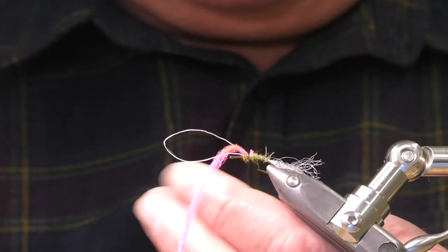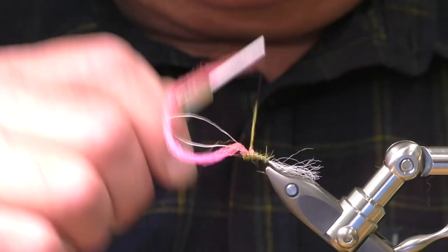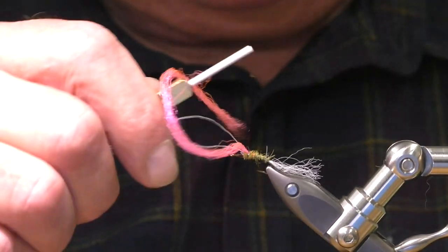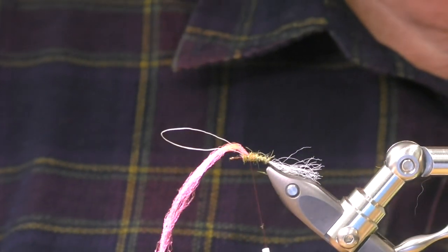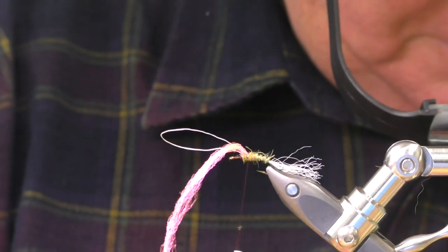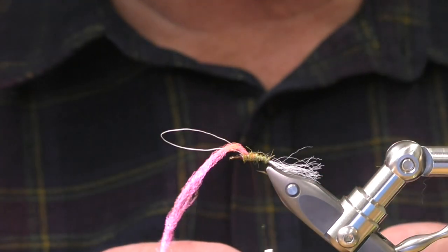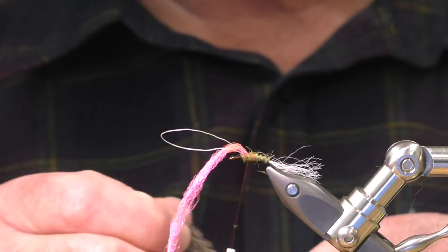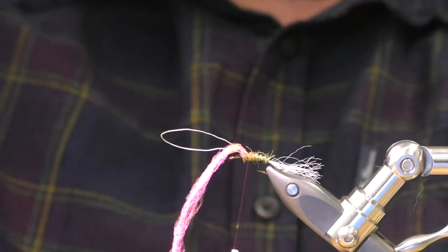I'm just going to hide that sighter with a tiny little bit of dubbing on the thorax area. This is a size 14 hook. What I tend to do when I'm tying paralute flies is go one size up — so I would pick a hackle that would be suitable for a size 12, because it's all above, you see.